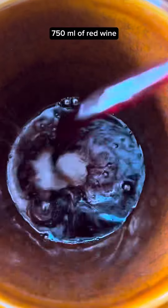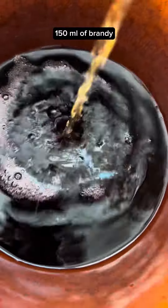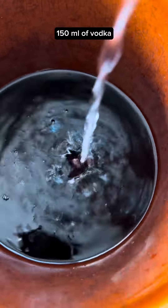Let's make some glögg. 750 ml of red wine, 150 ml of brandy, 150 ml of vodka.